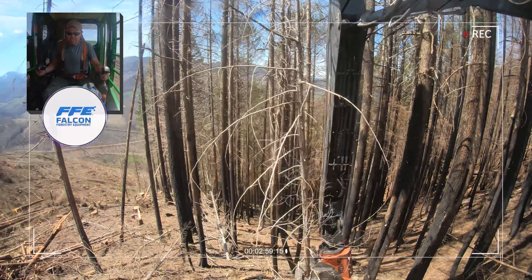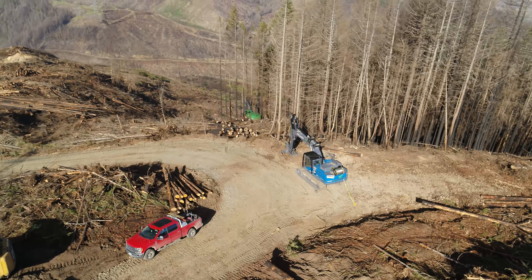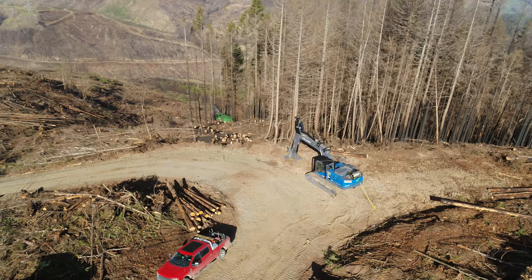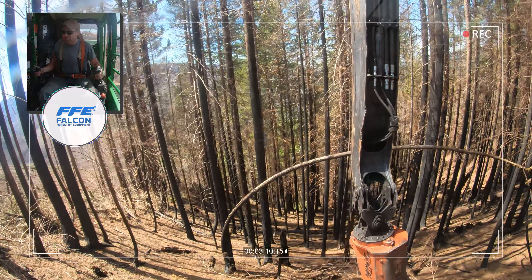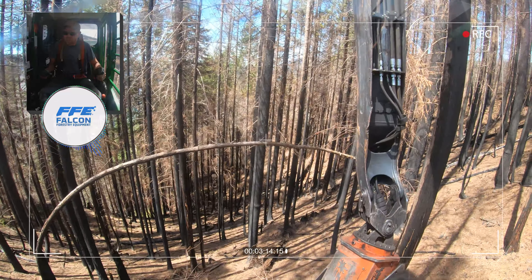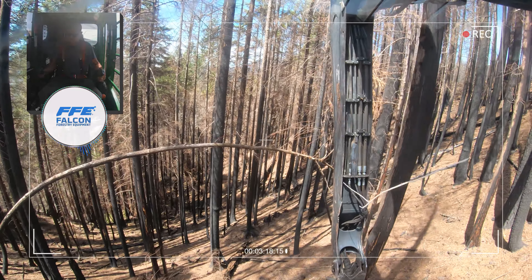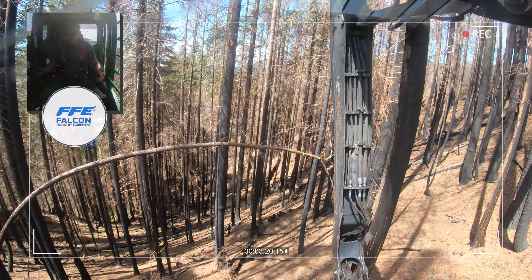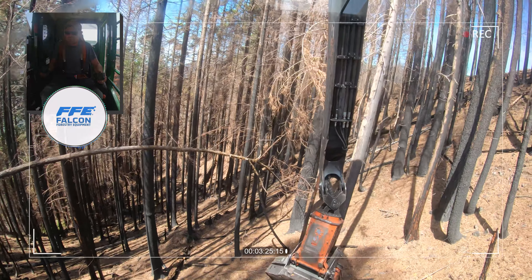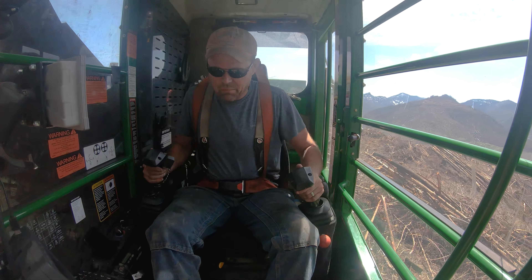It is a night and day difference. One advantage I see with the Falcon that I like is that, being a single winch line, it makes it a lot easier to keep track of it and make sure that everything is not burning over rocks or stuff you can't see.